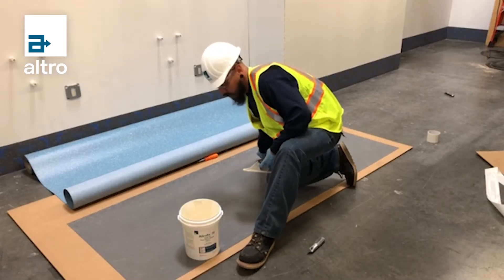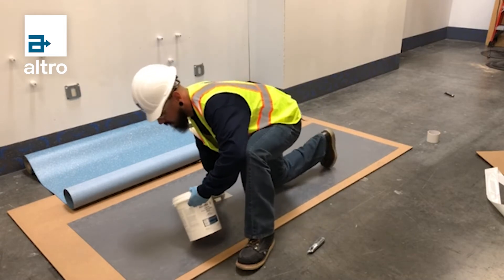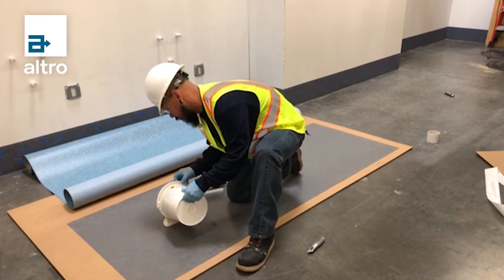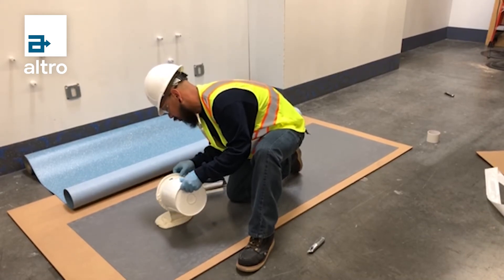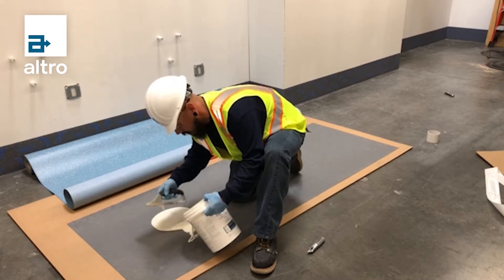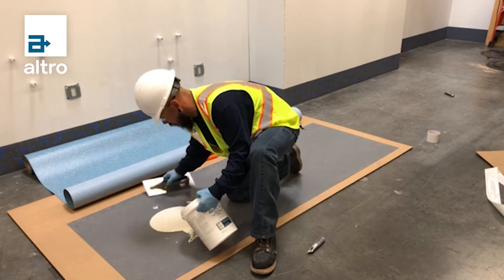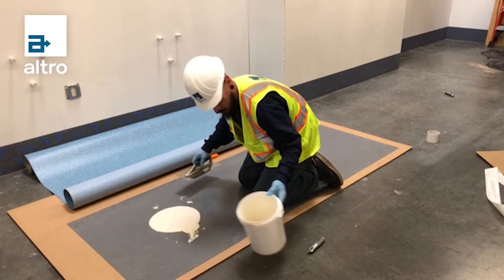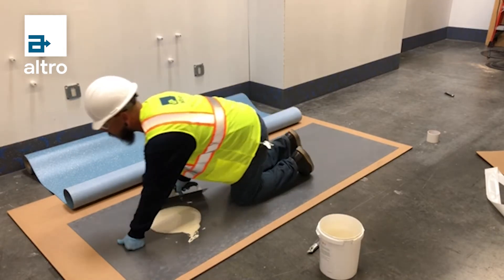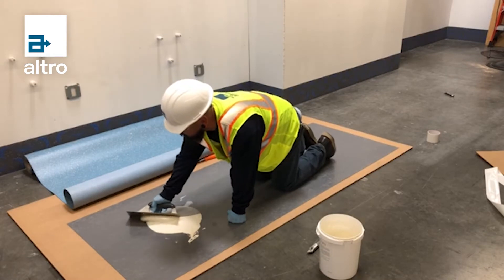Now that I've mixed my product, I'm going to empty out the contents onto my floor and spread it, avoiding trowel swirls and trying to keep my teeth straight. We are now using a 1/32nd by 1/16th by 1/32nd FFA trowel.